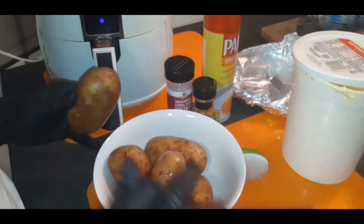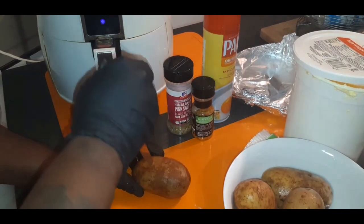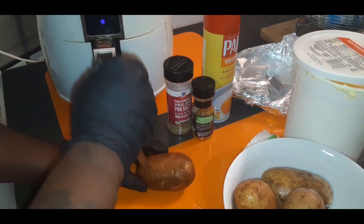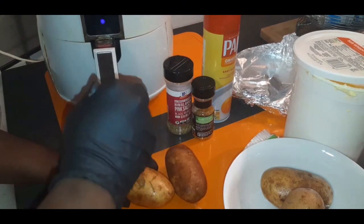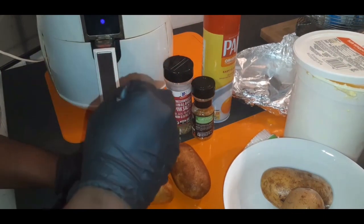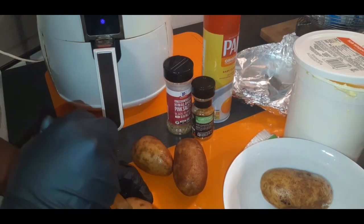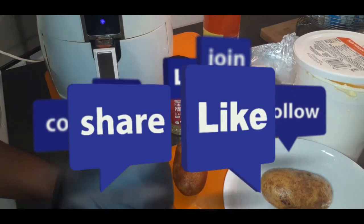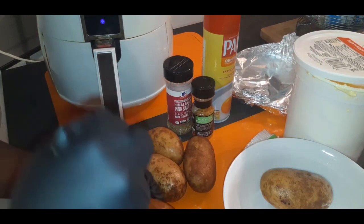The next thing I'm gonna do is just poke holes all within these potatoes. This is a really quick, simple — I like to call it a hack — because when I first ran across this idea I was just like, oh yes, this is the move, especially on a hot summer day. If you want a nice steakhouse baked potato and you don't want to cut on the oven because it's already hot outside, this is the way to go. It comes out so perfectly fluffy on the inside and crispy on the outside.